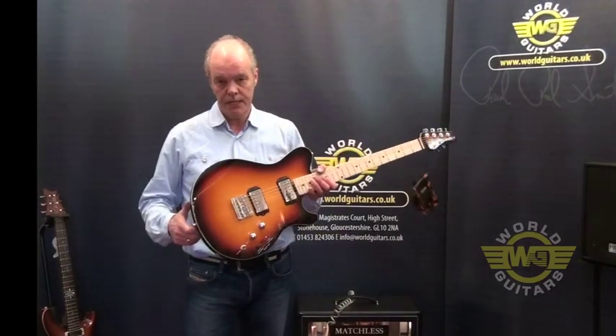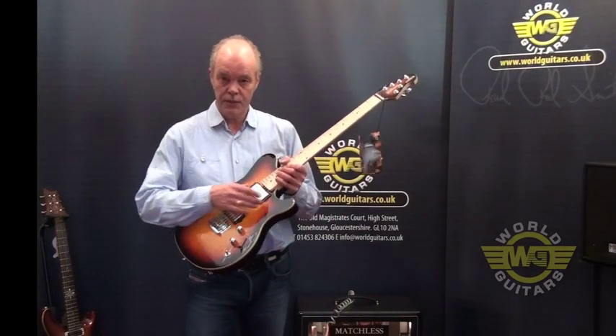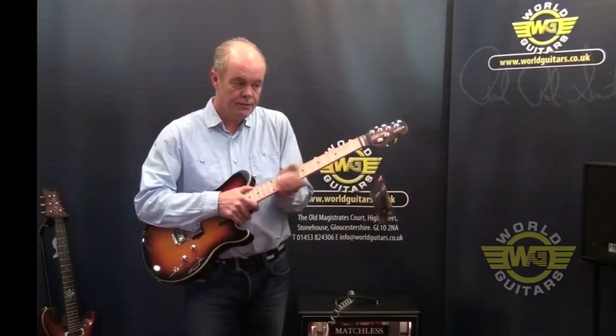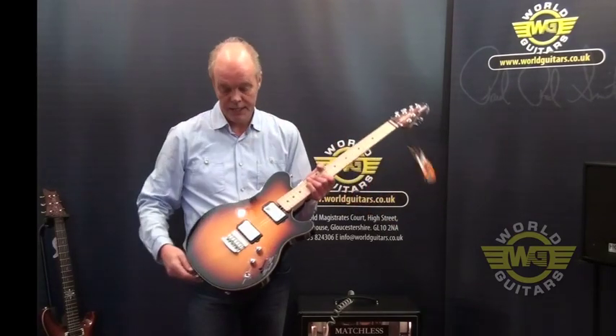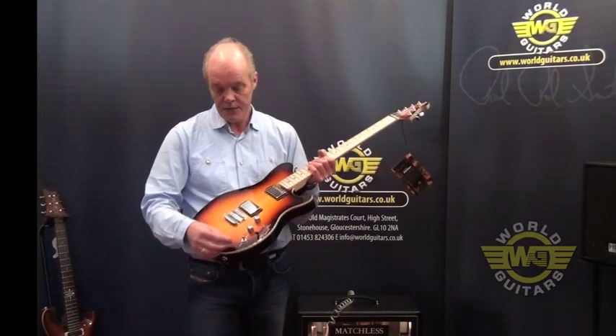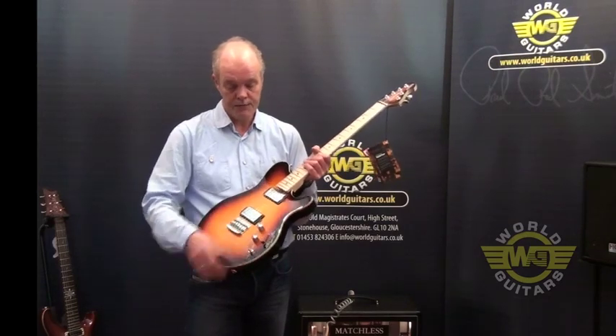Lovely lightweight chambered basswood body with a maple top, two custom-wound Demacios, really lightning fast gun-stock oiled maple neck, shallow locking machine heads, nice and easy volume and tone, 5-way selector switch. And this is really cool — there's a series/parallel switch here so you get a really good array of sounds.